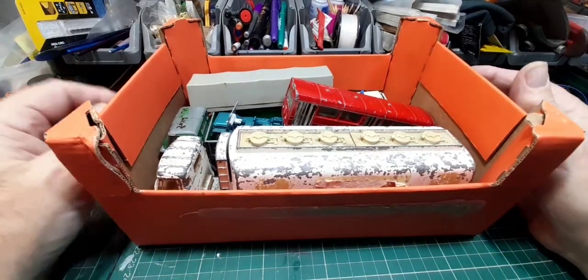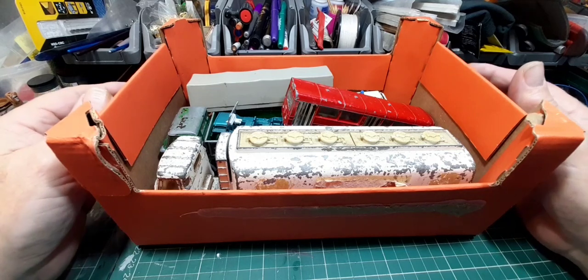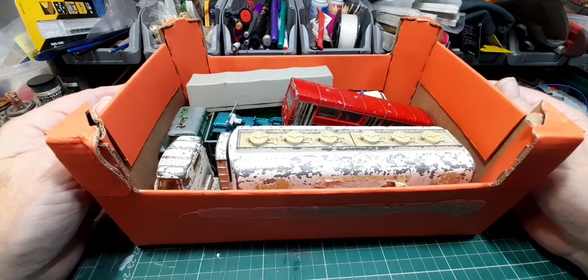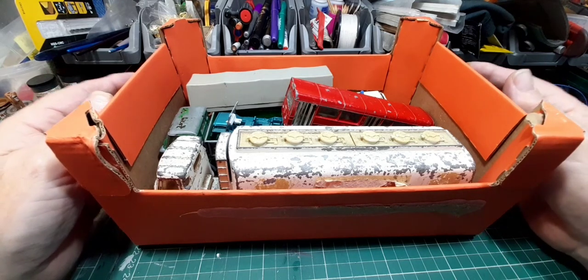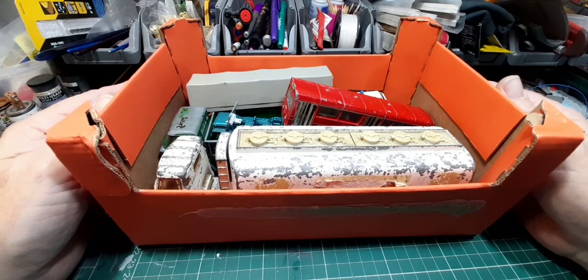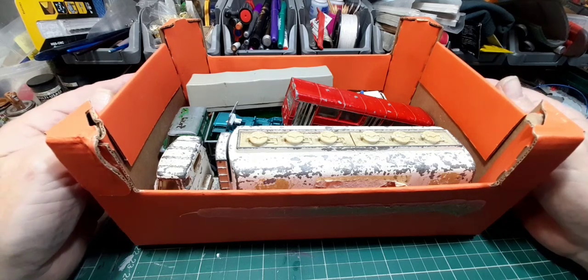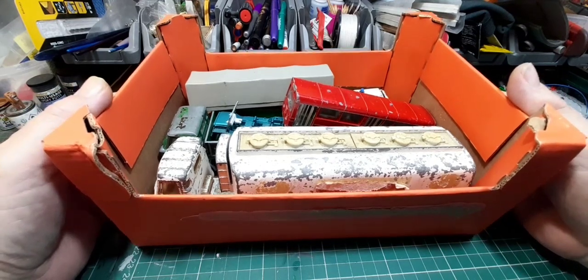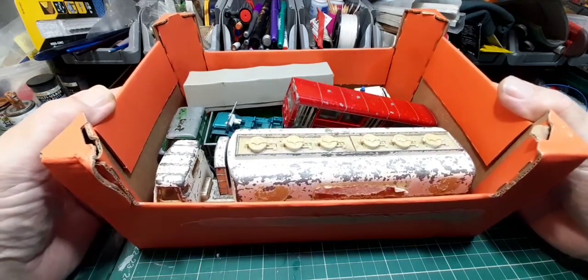Hello, welcome back to the channel and welcome back to this month's what I've purchased. This is what I purchased in February. Before we get on to this, just like to say thank you very much to all my subscribers, new ones and old ones. It's been great. So, here we go.